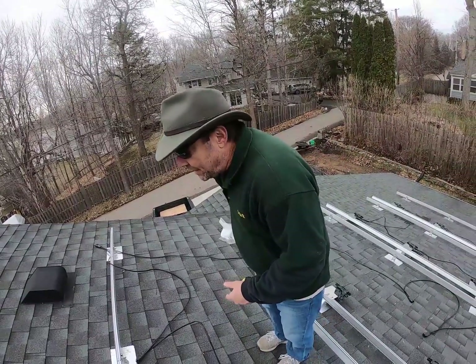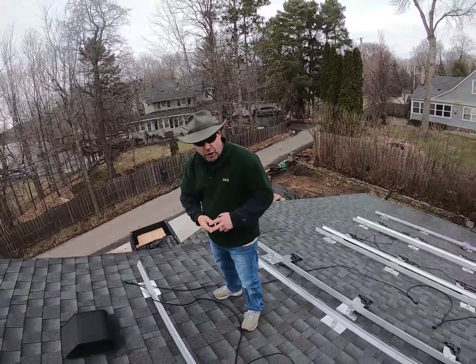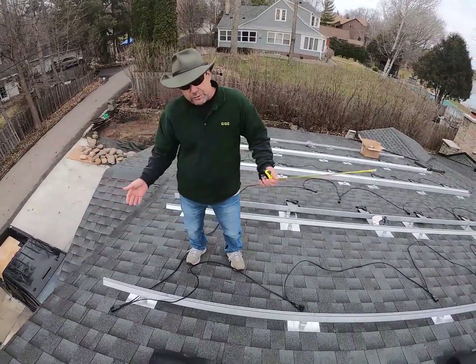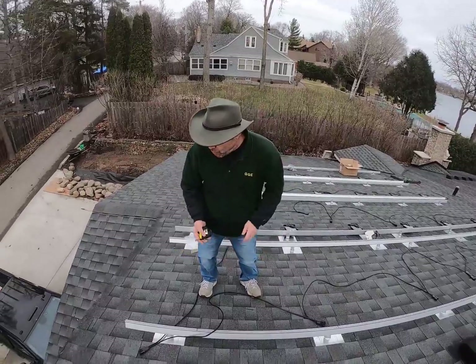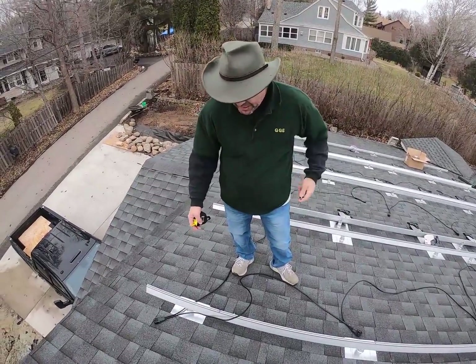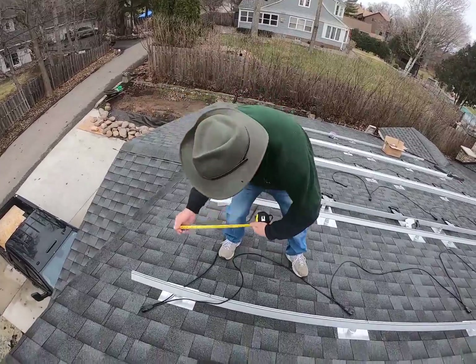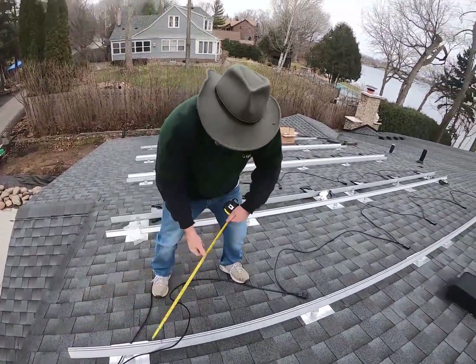The first thing I had to do was measure out and figure out where they're going to go. You want them in the middle of every module pretty much. My modules are 39 inches wide, so 19 and a half is half of that. But on one end, you absolutely have to add an extra inch for the mounting bolt, so I came 20 and a half inches in for the middle of my first inverter.